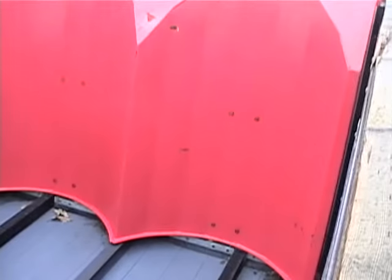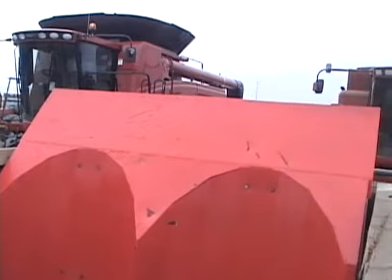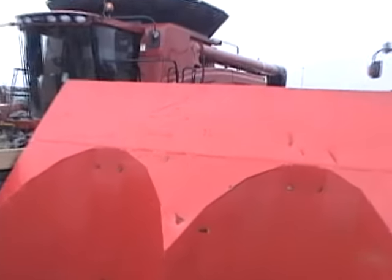That is the inside of the push. The paint is still on the push. There's a little bit of scratching right at the top there, but that's pretty minor.